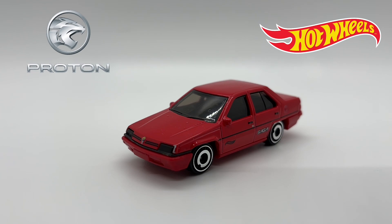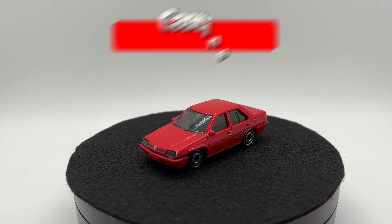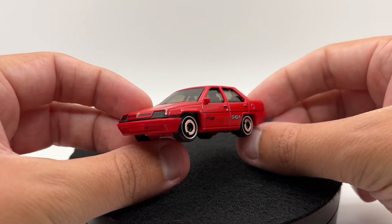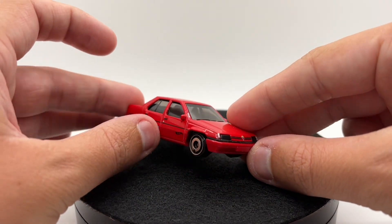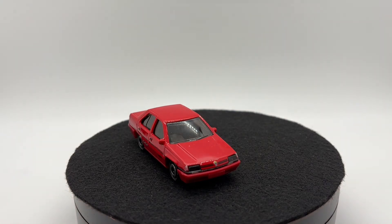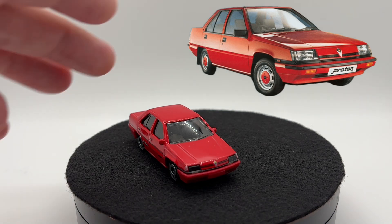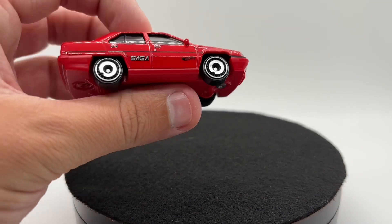Without further ado, let's get into this review. Getting things started with our casting, we can see that the proportions appear to be very nice. Going ahead and popping the real-life car up in the corner so you can compare them — as you can see, it does resemble a Proton Saga, which is exactly what you'd want to see.